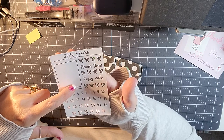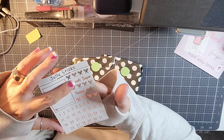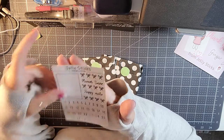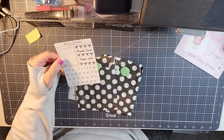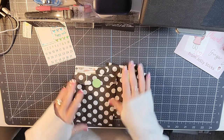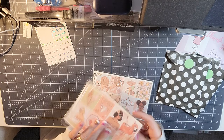The freebie includes date dots, a box, some bows, and then it says 'planner time' and 'happy mail.' I think the bows are individual — yeah, that is the sampler. Super cute, and it's like a hollow glittery foil.